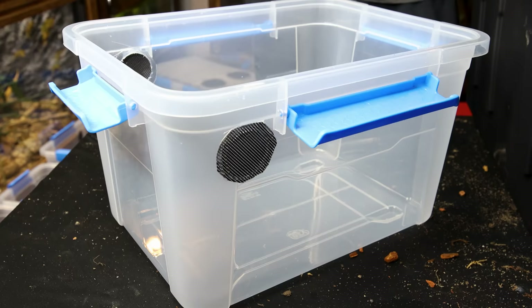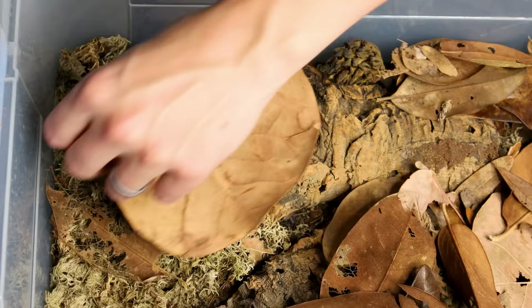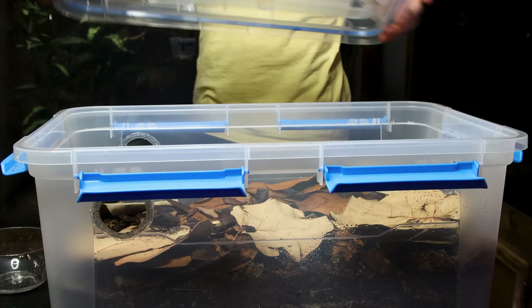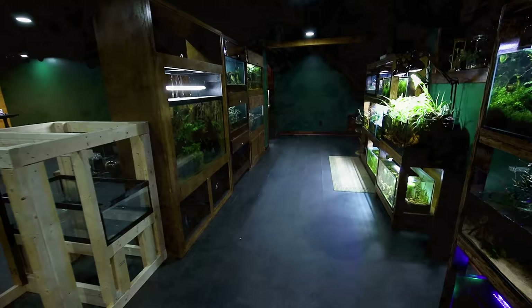Keeping isopods as pets is pretty easy and accessible because you really only need a properly designed bin to house them in. It works well and is cheap to do, which is why most people have multiple setups. That said, I feel like I can't truly appreciate them in these bins, which is why I decided to make a dedicated area for them and other invertebrates in the animal room. I think the best place to begin is with the rubber ducky isopods.